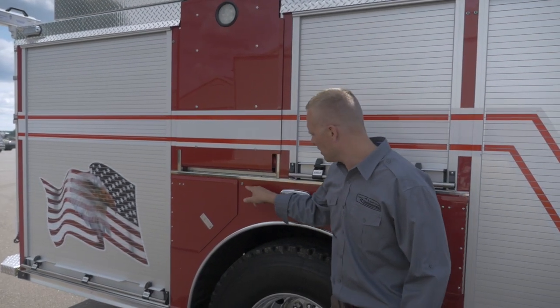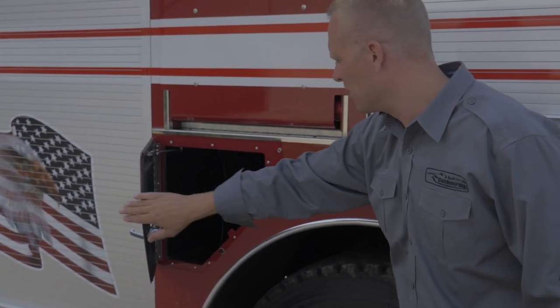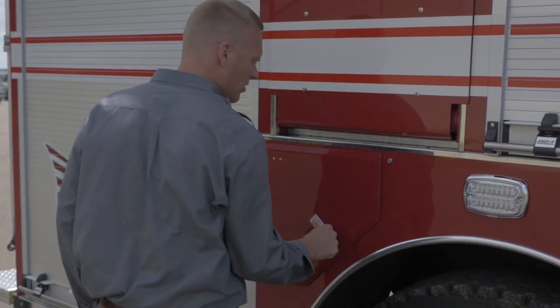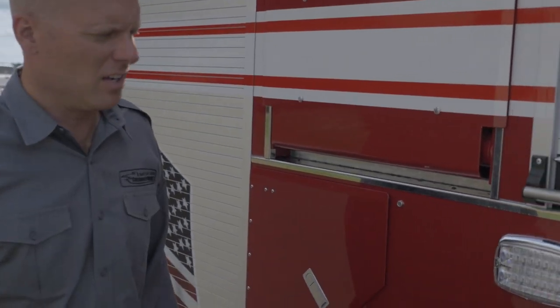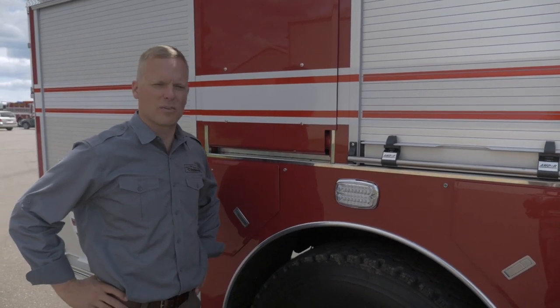And I'll point out another little feature. This truck has a telltale light at each compartment door so that you can easily identify which doors are open if you have an open door situation before you drive away with the truck.